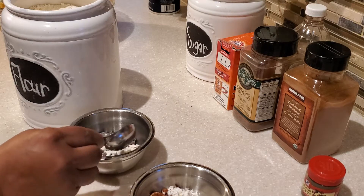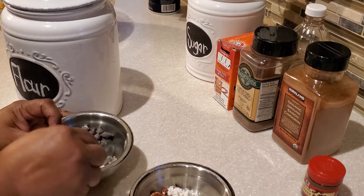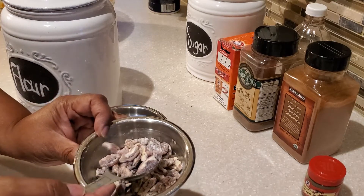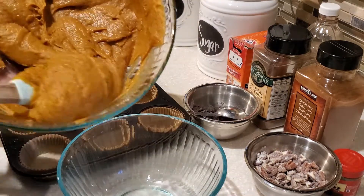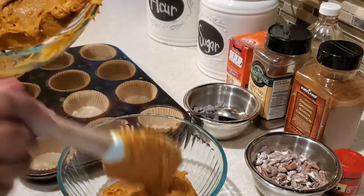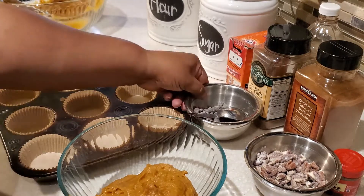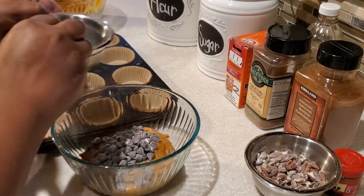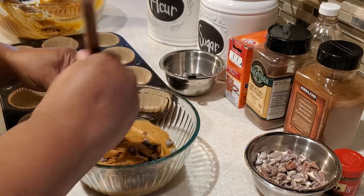When it comes to pumpkin muffins you can do different mix-ins. I like to use semi-sweet chocolate chips, and the kids love those too. You can also use pecans — I'm using pecans in mine. I tossed the chocolate chips and pecans with a little bit of flour, which will make sure those mix-ins don't sink to the bottom of your muffins and ensures they're evenly distributed throughout.